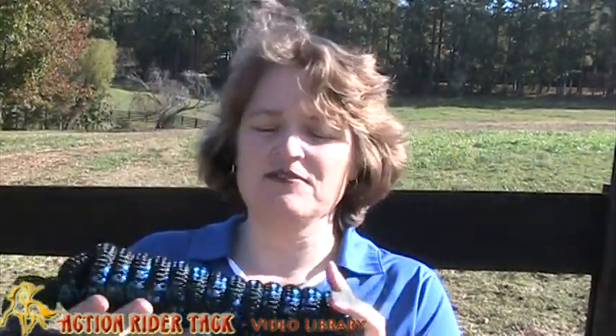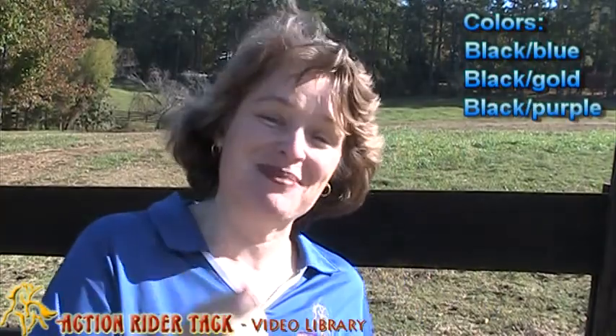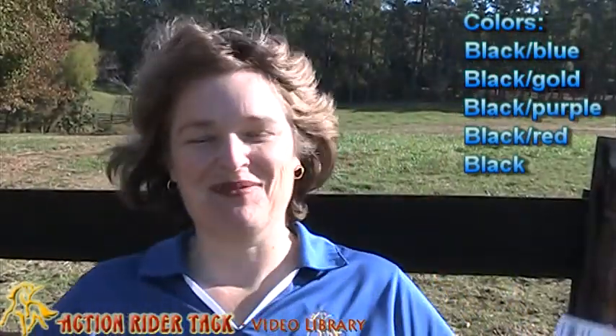It's available in a 10-foot version, which is the one I have here, and also a 12-foot version. It's available in a variety of colors — this, of course, is the black and blue. We also have black and gold, black and purple, black and red, and then just plain black.